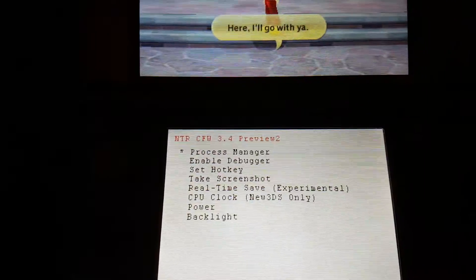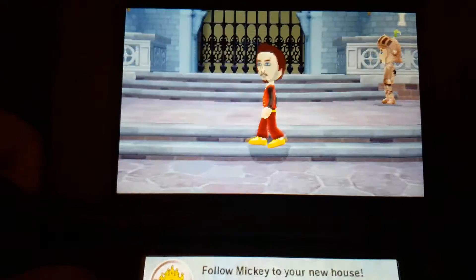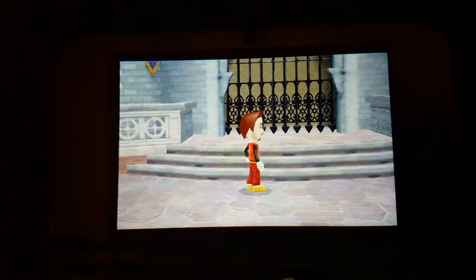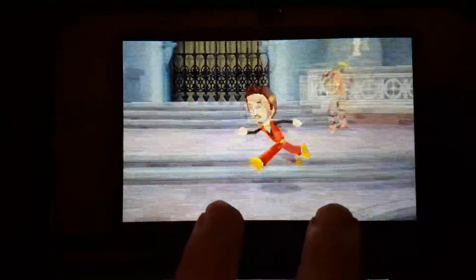We'll set it to 804, and then we're going to back out. And now we're going to walk around. So much smoother — let's see if I can do the run with one hand again. See that? Now it's running like 60 frames per second, really smooth.